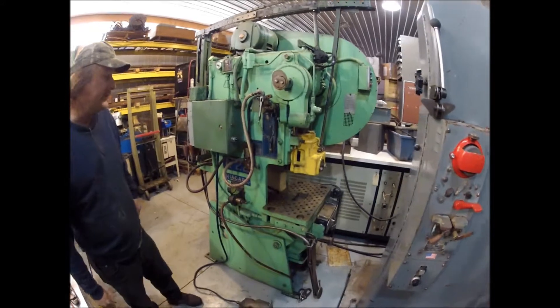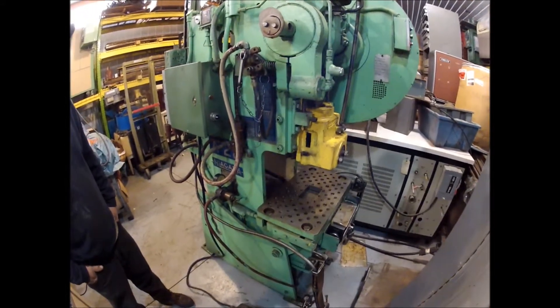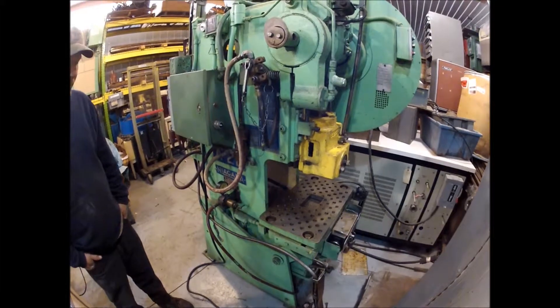Good running press. It comes with a bolster plate. If you have any questions, give us a call.